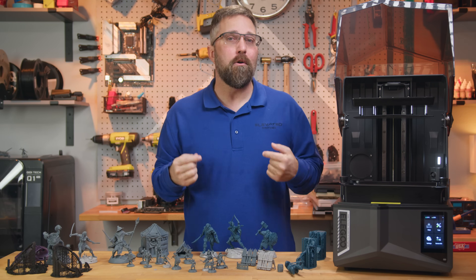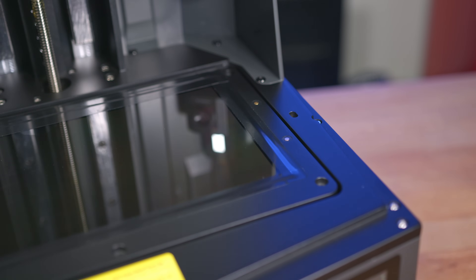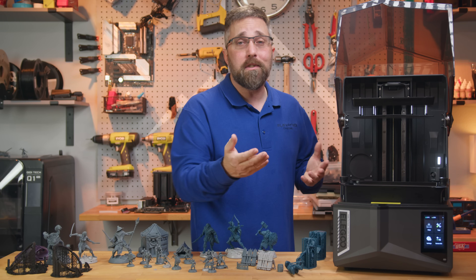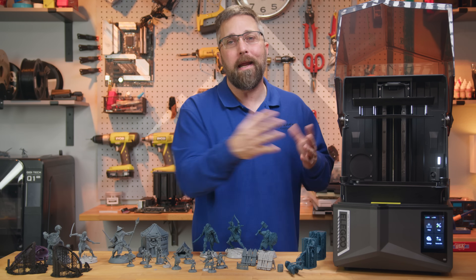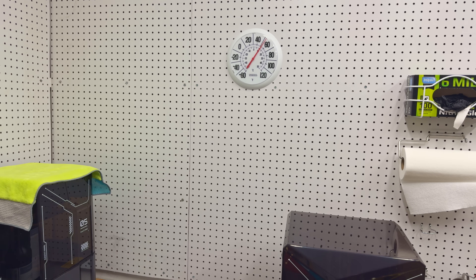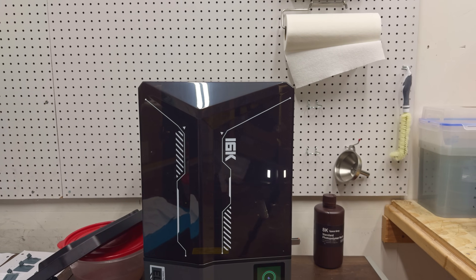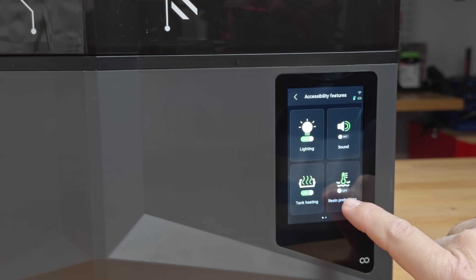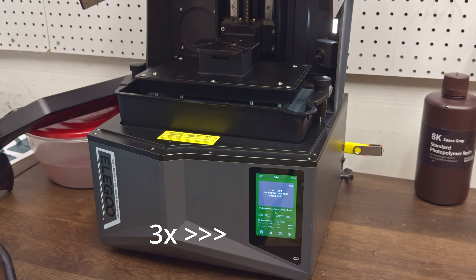Now let's talk about what I think is the real game changer: the built-in vat heater. Under the vat you'll find two pogo pins that power the heater, keeping the resin at a cozy 30 degrees Celsius. It works like a charm and the solution is invisible, not adding any extra components to the vat or working area. I do all my printing in an unheated garage where winter temps hover between 5 and 15 degrees Celsius. Despite the cold, the heater kept the resin consistently warmed, which made printing actually possible. There's even a preheat function that can hold the temperature for 24 hours, and if you skip preheating the vat will heat automatically before printing while the build plate stirs the resin for even heating.